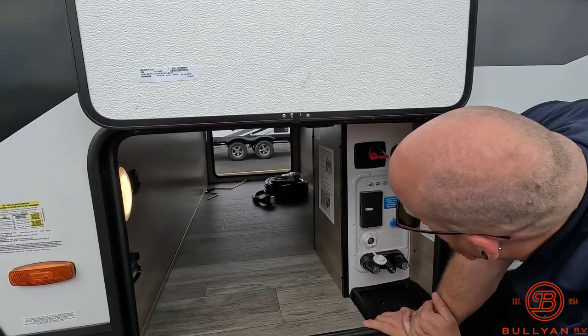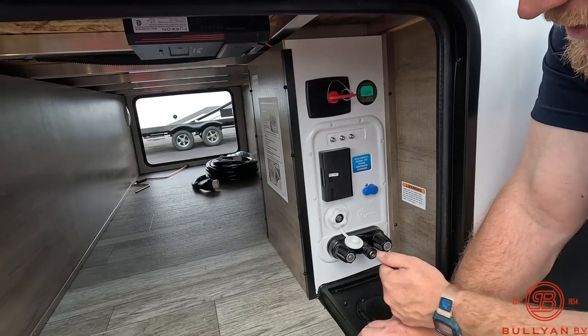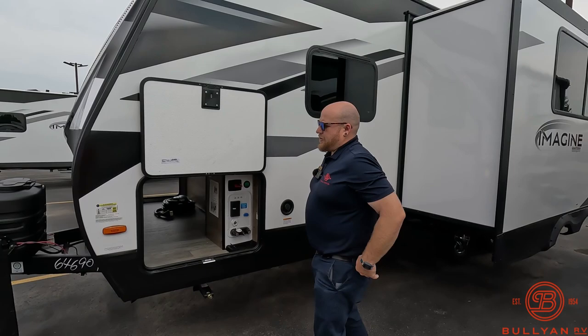Your whole water station is going to be inside as well. You get your battery disconnect, battery gauge right here to show you how many volts you've got going on. You've got power inside, all your cable hookups, all your water hookups, and then you also have a hot and cold shower. Another nice feature is this section where all the hoses feed through the bottom — plug it all in so you can shut this door. It looks really clean and keeps all that stuff out of the elements.